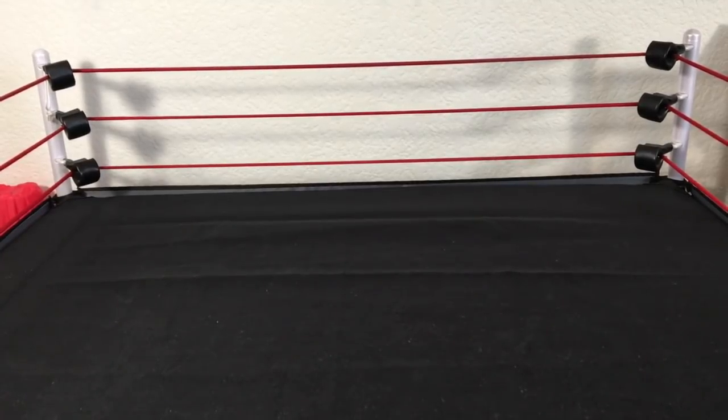Without further ado, we got a butt ton of figures. I have been saving up and trying to come up with new ideas, been seeing a ton of ideas. I've seen my friends make ideas, and I wanted to definitely do them, so let's get started — there's a lot.